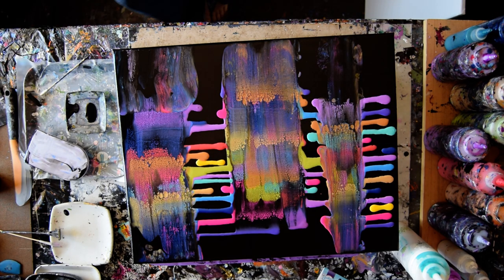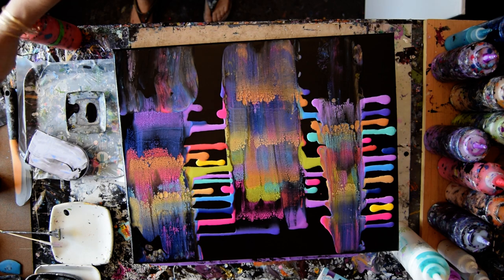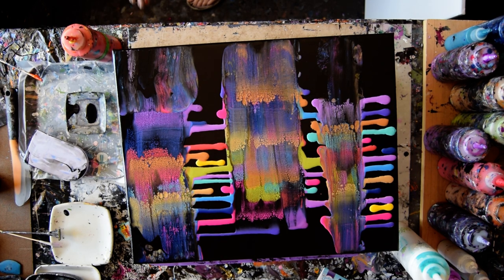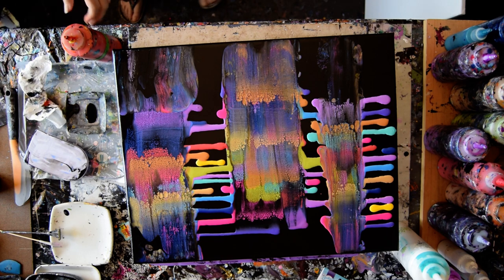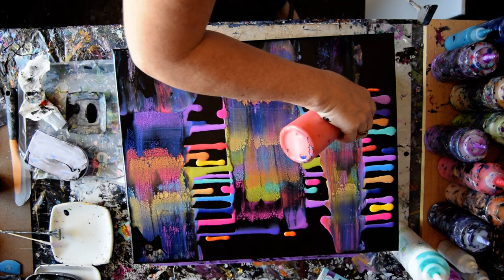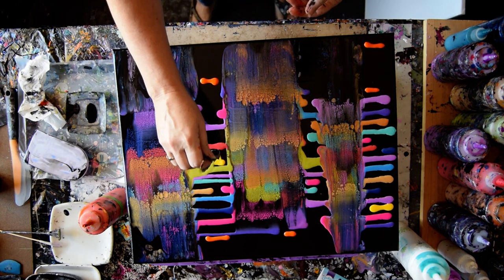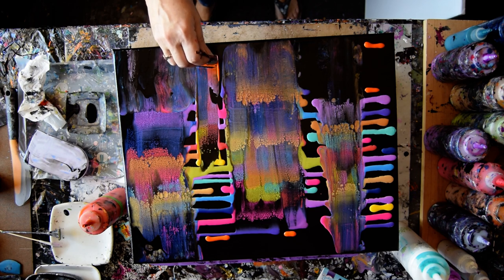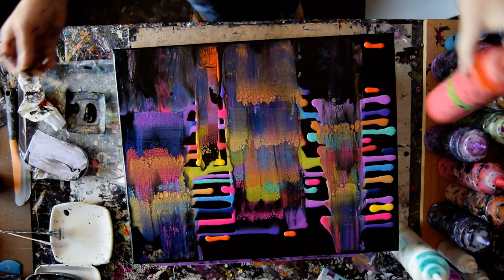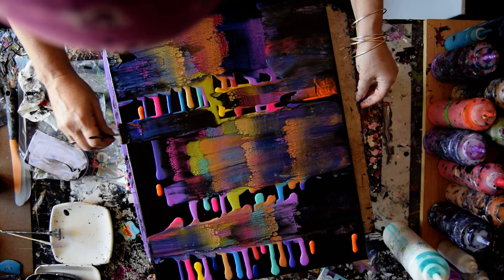I might be very tempted to leave behind some of my pool paint. As soon as my paint got thin, I created a suction to the artwork, which was not my plan. I might just take this opportunity to put some colors over things.